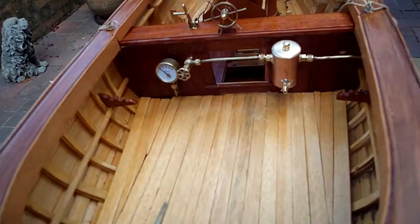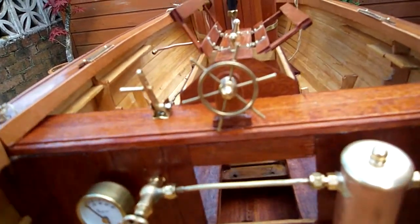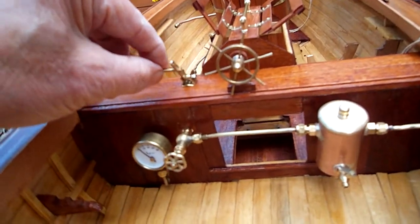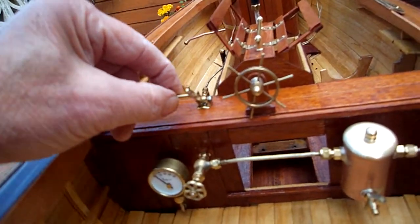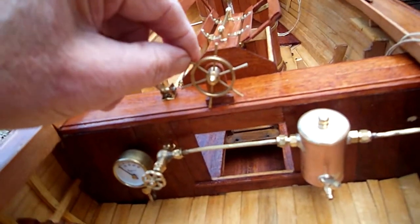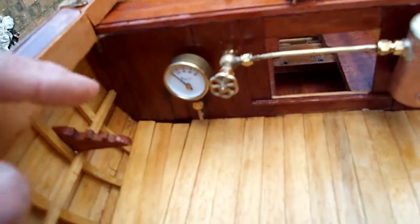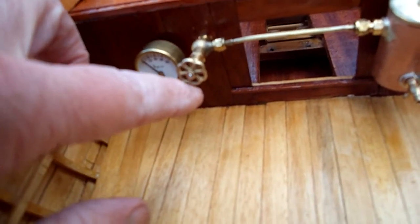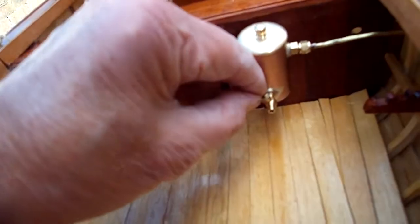Here's the deck. There's the lever for the steam whistle, which can also be radio controlled. And here's the yacht wheel as well. We've got a pressure gauge here, and a remote blow-down valve here which goes through to a working kettle.